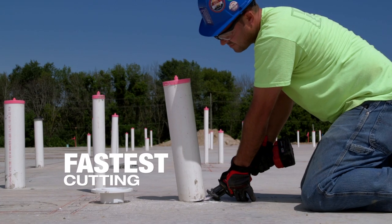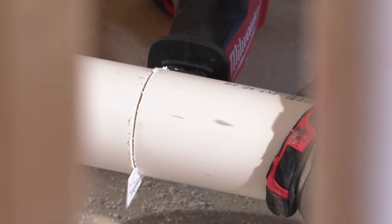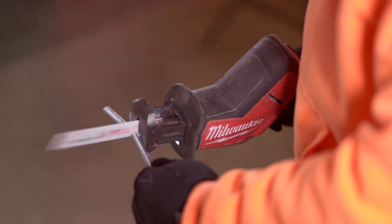The FUEL hacksaw speed is phenomenal — it reciprocates a lot faster and cuts a lot faster. With the FUEL hacksaw you feel almost no vibration at all. It cuts really super smooth, and you get the precise cut that you're looking for, easy on your arms and your body.